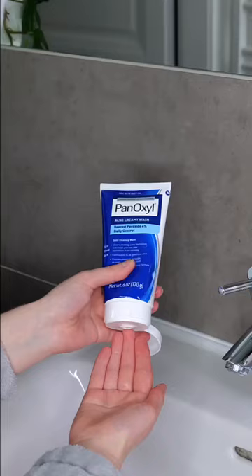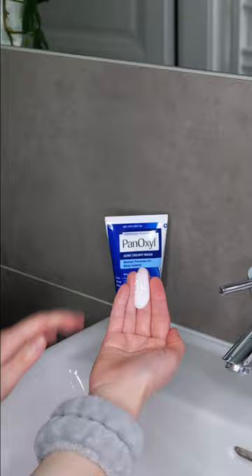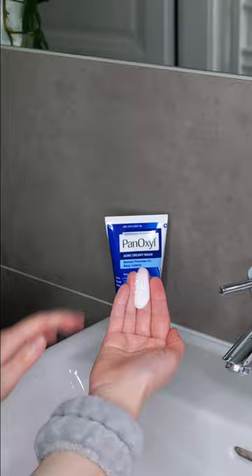Step 1: Wet your face. Step 2: Squeeze out about a coin-sized amount onto the palm of your hand or fingertips. Then rub your hands together and apply to your face. Then gently massage the cleanser into the skin all over your face for about one to two minutes.